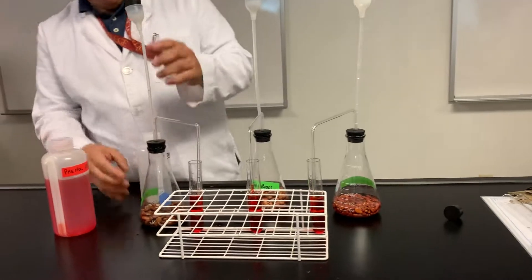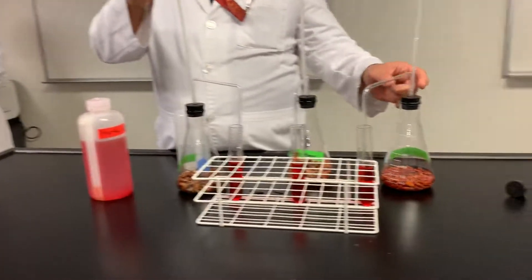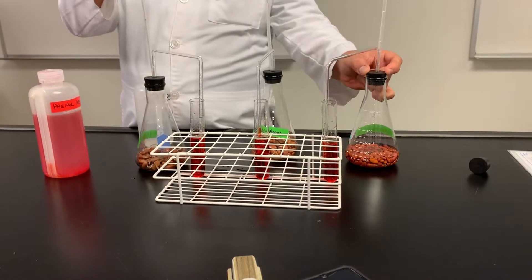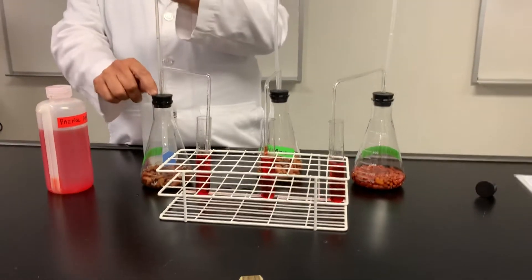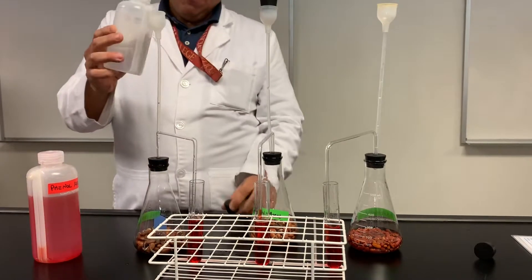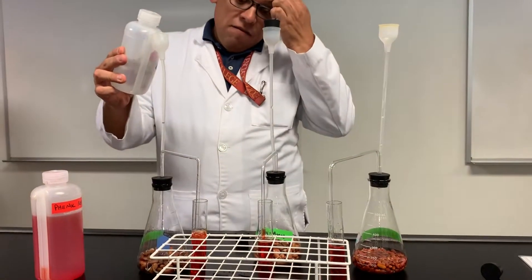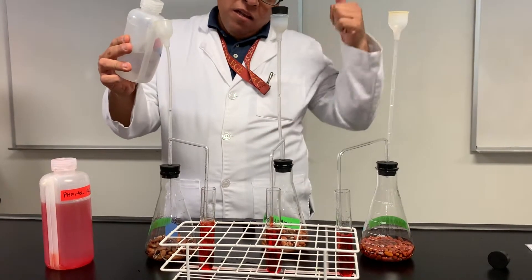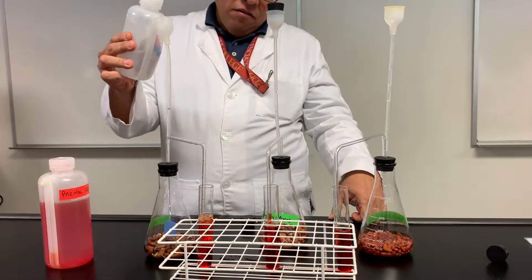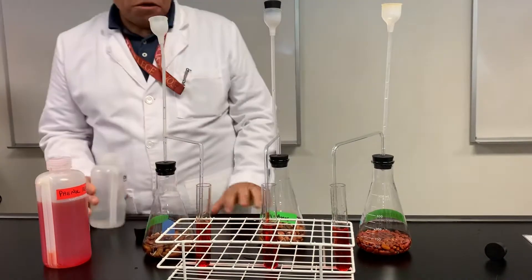Alright, let's go on to this one — this is the boiled one. The enzymes are not working here because they're dehydrated. The enzymes are not working here because they're denatured. Now this depends whether it turns yellow or not — it depends on the lab staff, but these guys are pretty good. It's not going to change. They're denatured.